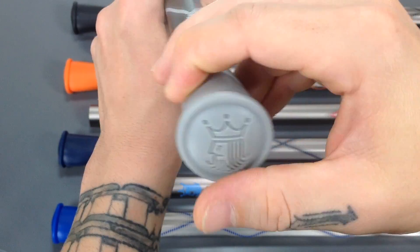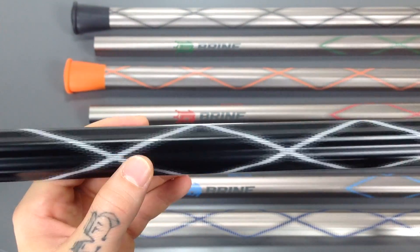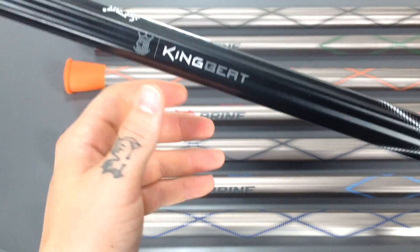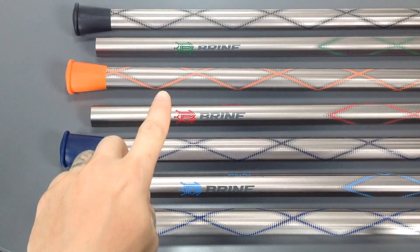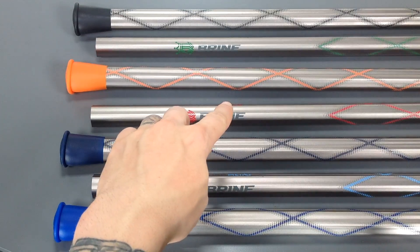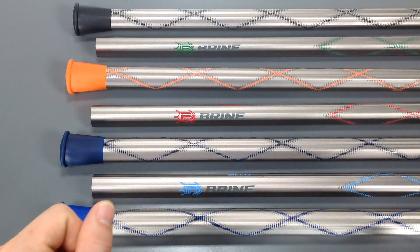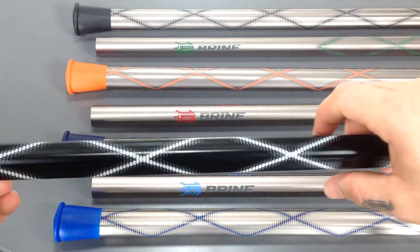So you've got a nice end cap here. On the black shaft you have a white graphic, white King, white logo up top. And then, for example, Red King, Red King, Red graphic; Carolina Blue King, Carolina Blue, Carolina Blue graphic again. So that runs through the whole color schemes.